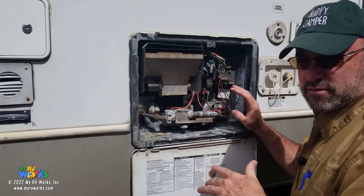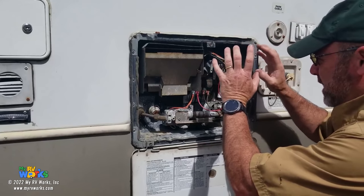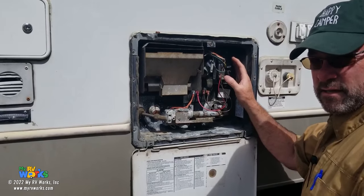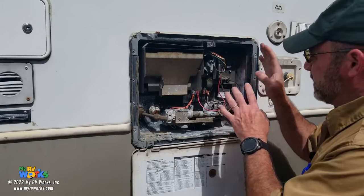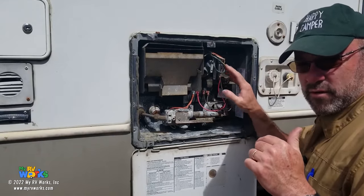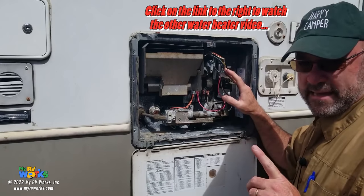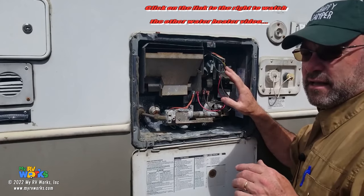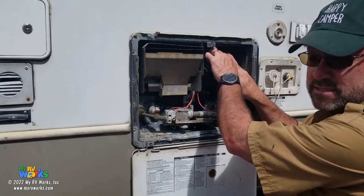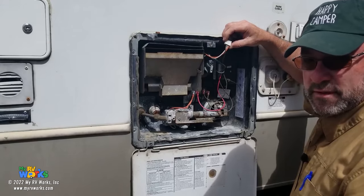I have dyslexia, so if you've watched my videos, you know that I get words mixed up — just love me through this process. They all have this control board in the upper right-hand corner. There are a lot of wires. I've got another video where I go through what all these wires do, and I'll link to it. I know that this top plug is going to be coming from my switch.